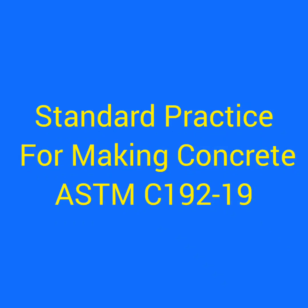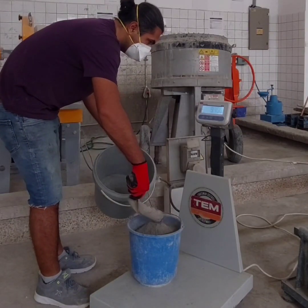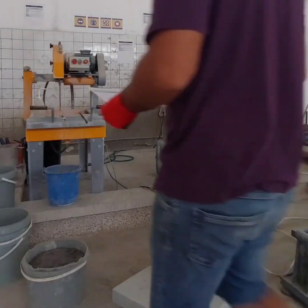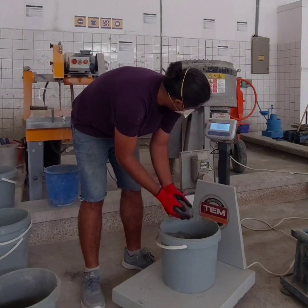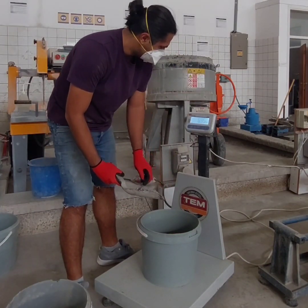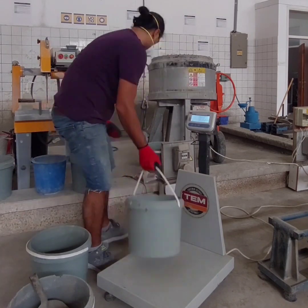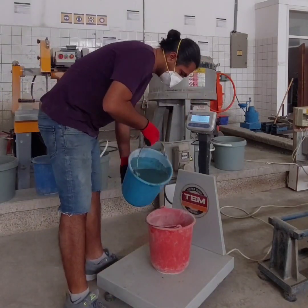Welcome back to my channel. Today we are going to talk about standard practice for making concrete according to ASTM C192. The first step is to gather all the materials we need. This includes cement, fine aggregate which is smaller than five millimeters, and coarse aggregate which should be in a mixed proportion based on ASTM C33. To achieve this, we will perform a sieve analysis for each size of aggregate, draw a curve for different proportions, and find the best curve that is within the limits of the standard.